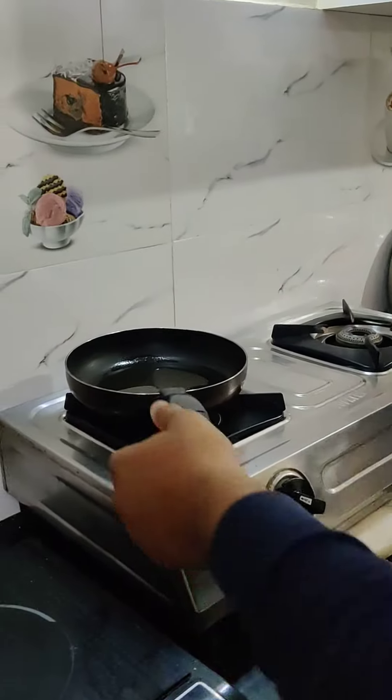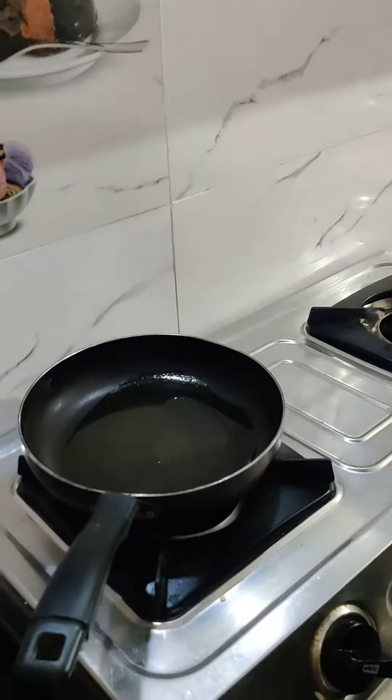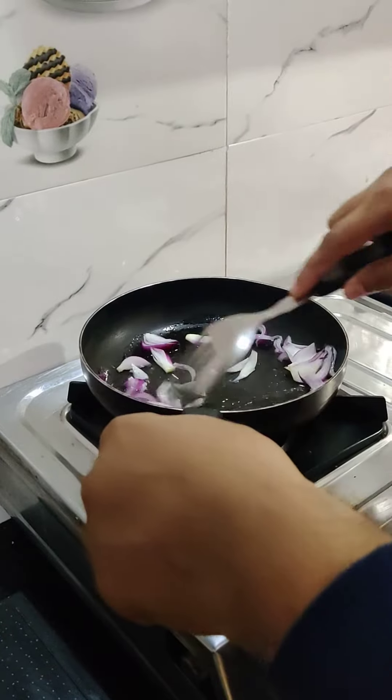We are going to make fried mushrooms. We have 2 tablespoons of ghee. We have put 2 medium size onions in it. We are going to sauté it a little.